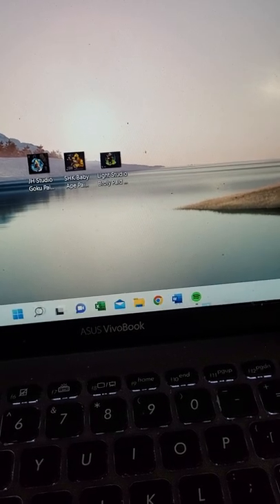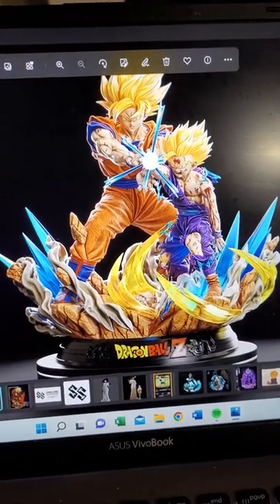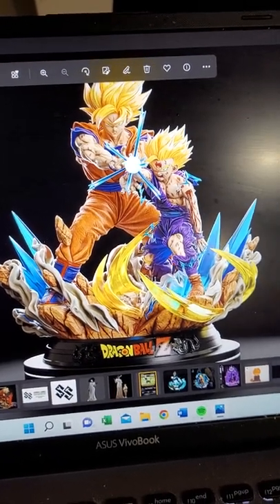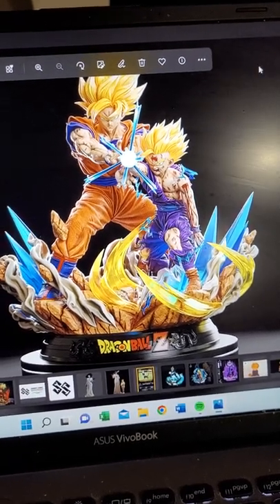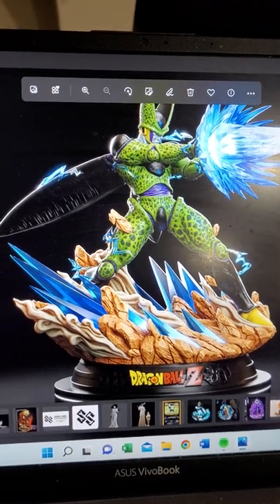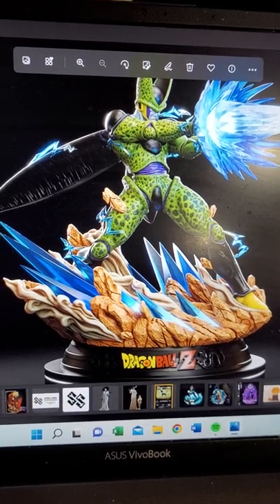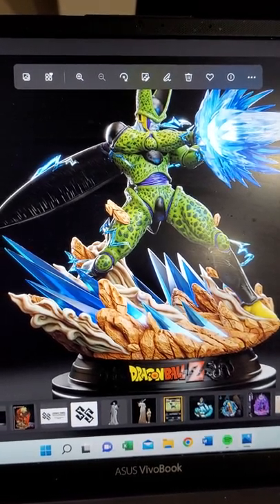I've got the Goku Bust and the T-1000. Here is another grail piece coming in from KD — one of the most iconic moments in Dragon Ball Z and probably one of my favorites: the Father-Son Kamehameha. This thing is going to be fantastic, I can't wait to get it. And of course it wouldn't be the same without going back to the Cell Kamehameha. This is part one of KD's diorama. They just released a Majin Vegeta vs. Buu diorama which I just can't pull the trigger on right now.